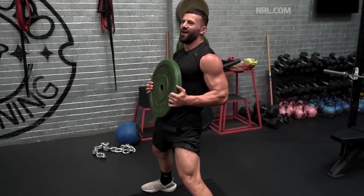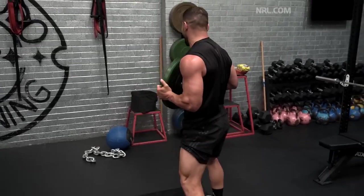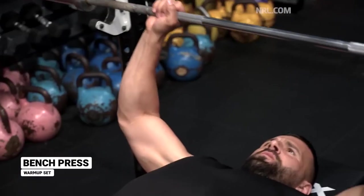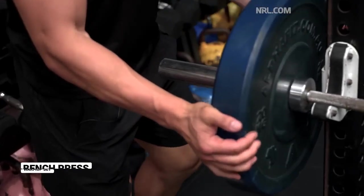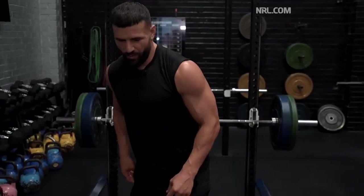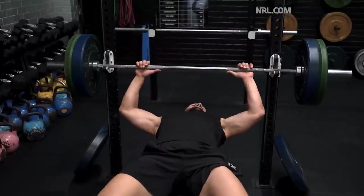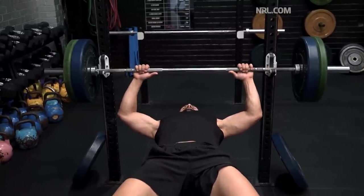Upper body mostly consists of bench press as one of our most used exercises because it kind of simulates throwing off a defender. Now I'm going to do my first working set — I want to target around ten reps, nice and controlled, probably with a bit of tempo. So two seconds down and a nice explosive push to complete my rep. Let's go.